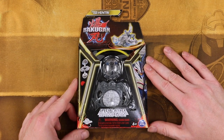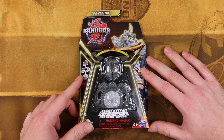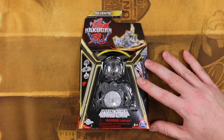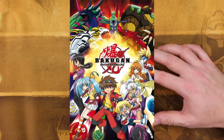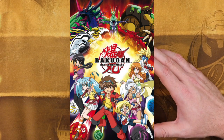Hey everybody, this is Kodak here, and today I am finally going to be taking a look at the brand new Bakugan remake. This is the third Bakugan series we've gotten in America. There was the original Bakugan Battle Brawlers that came out in the 2000s that I was actually a fan of — I really liked it. It's how I got my channel start.